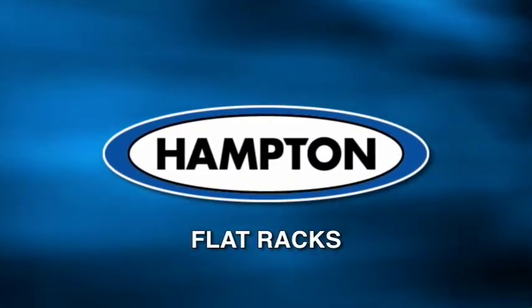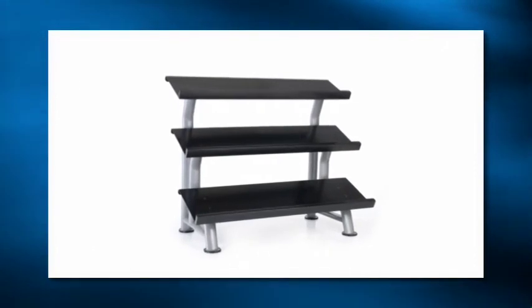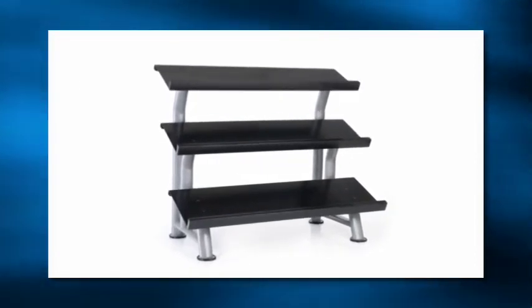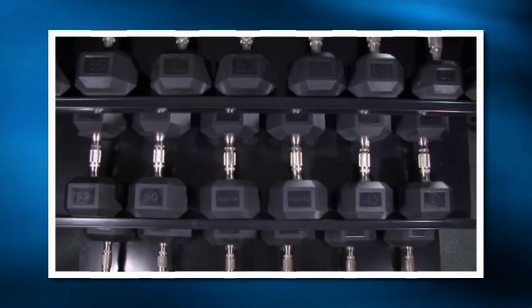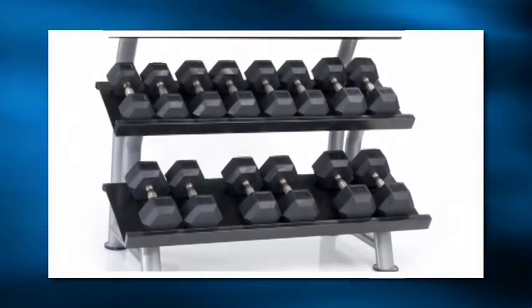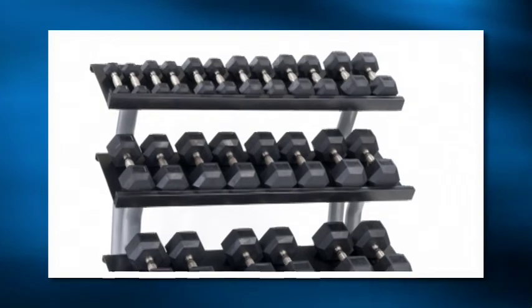Hampton flat racks — solid, stable, and durable — are one, two, and three-tiered multi-purpose storage racks designed to hold our urethane-coated Durabel hex dumbbells. The two and three-tiered designs can really help the user be space-efficient.